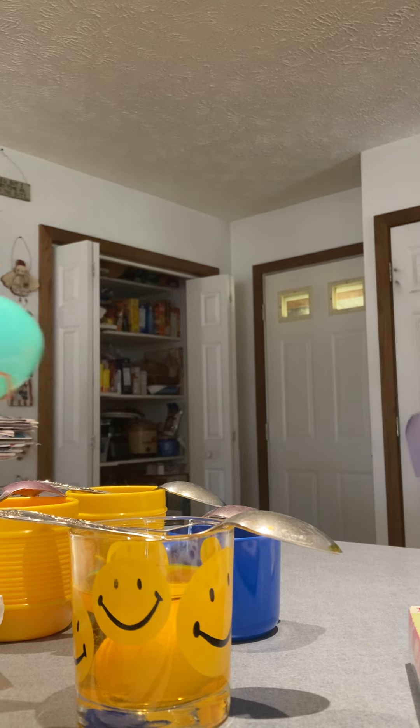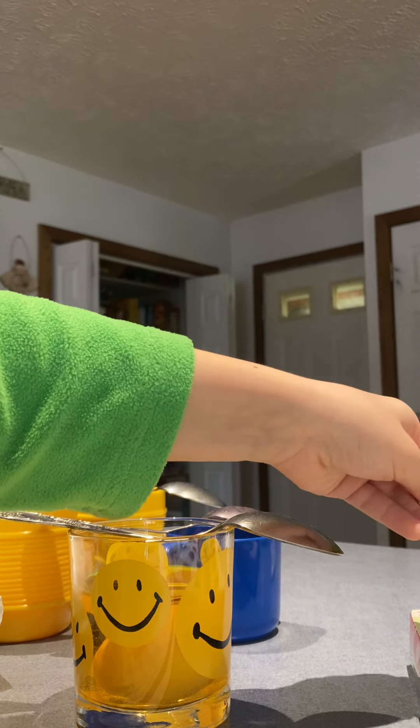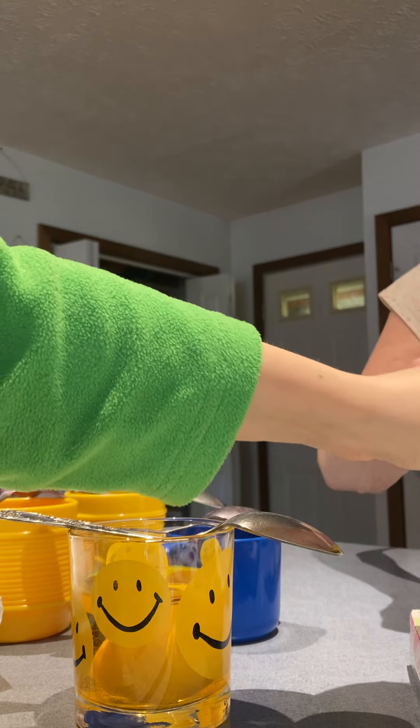Whatever you say. You're doing a pretty good job, Papaw. Yep, getting them all out. I haven't broken any yet. Yeah, I haven't broken any.